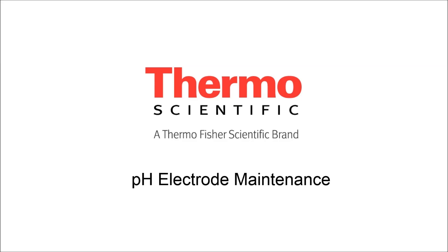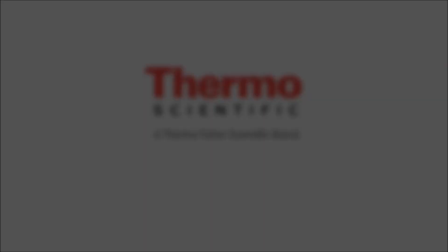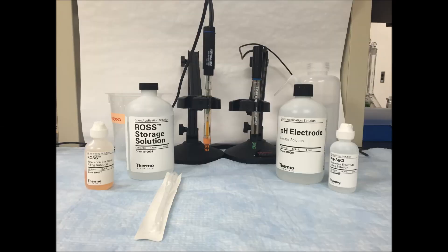Today we're going to discuss pH electrode maintenance. You want to maintain your electrode to keep them fast, accurate, and functioning well, as well as to keep them clean from contamination and make sure that they are working properly.